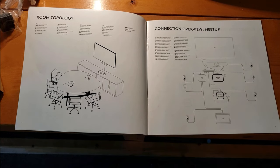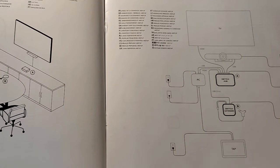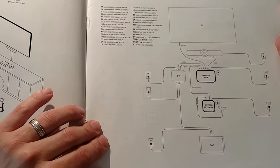Coming over here, we've got our first connection overview — this is assuming we have a Meetup in the room. For our setup today, we do have the Rally system, and we'll be going over that. For the Meetup, I want to point out